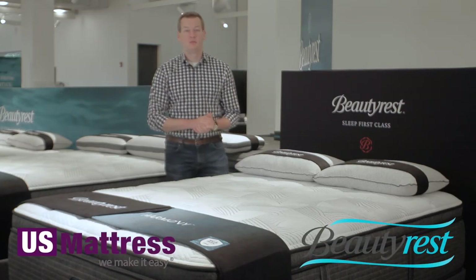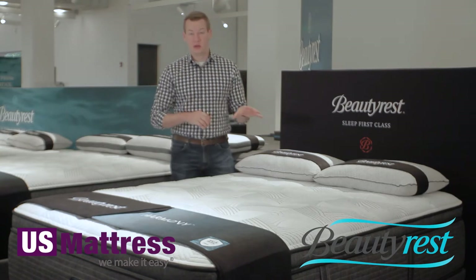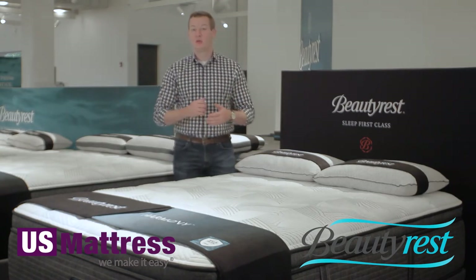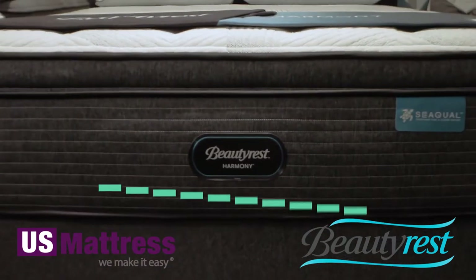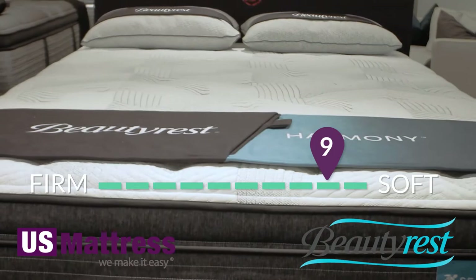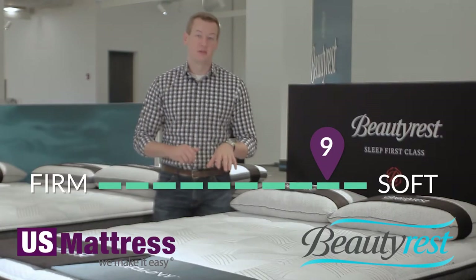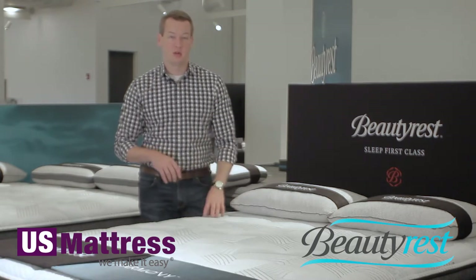This is the Beautyrest Harmony Emerald Bay Ultra Plush Pillow Top Mattress. At the top end of the Emerald Bay Collection, designated as the Ultra Plush, we agree this is the softest mattress in the Harmony Collection this year. We rated it a 9. So if you are a side sleeper or back sleeper and you like an ultra soft mattress, then this would be a great choice if you're interested in the features in the Harmony line this year.